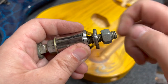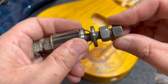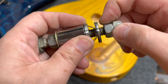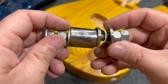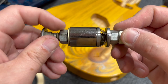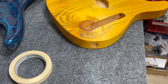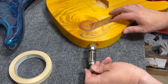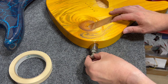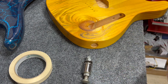Then add one more washer as a flattener, followed by two nuts that will serve as jam nuts. Thread one on leaving a little thread exposed, then thread the other on so it's just touching the nut ahead of it. Take out some of the slack from the bolt, pushing all the components loosely together, but don't flatten the clip at this point. Make sure the completed tool slips freely in and out of the jack hole in your Telecaster body.